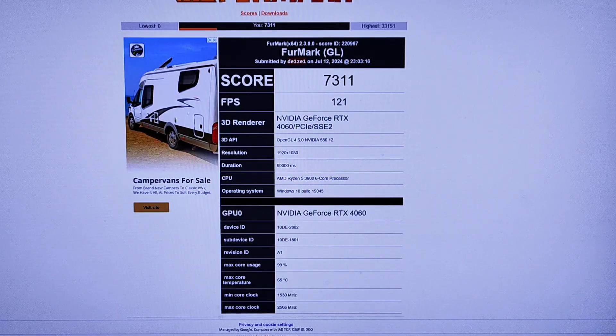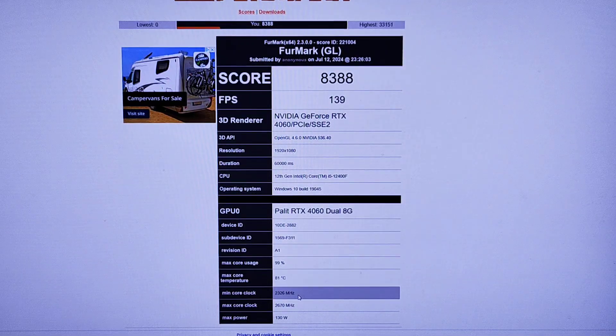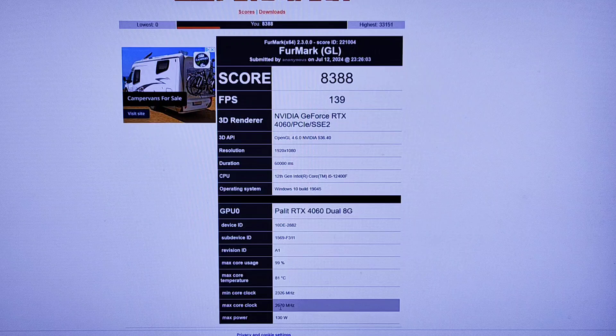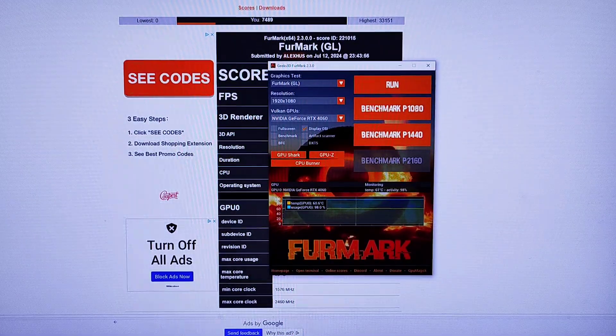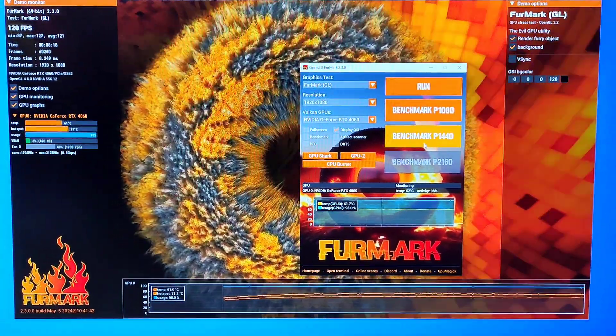They got 65 degrees — similar result to mine. I also saw one higher than mine and you might wonder if something is wrong with my card or if it's fake. It's not that. If you look at their result, they hit 81 degrees and scored 22670 because they've overclocked it. My card is running at 2460 MHz. So you can't just look at the scores and say one is better — you have to look at the actual details of why it's performing that way.